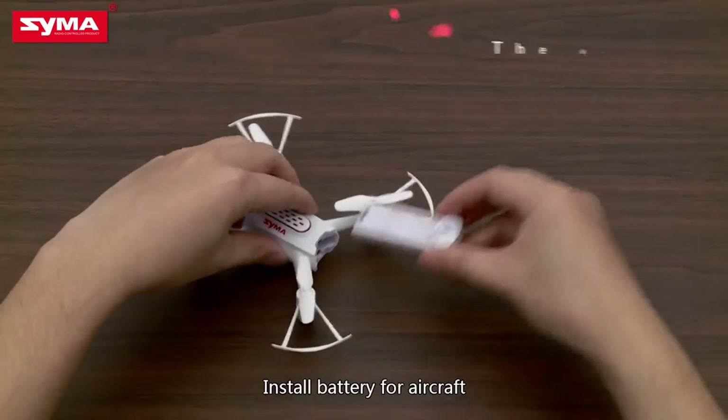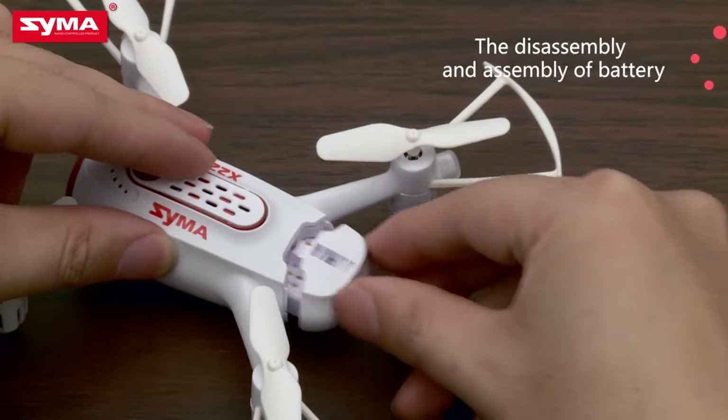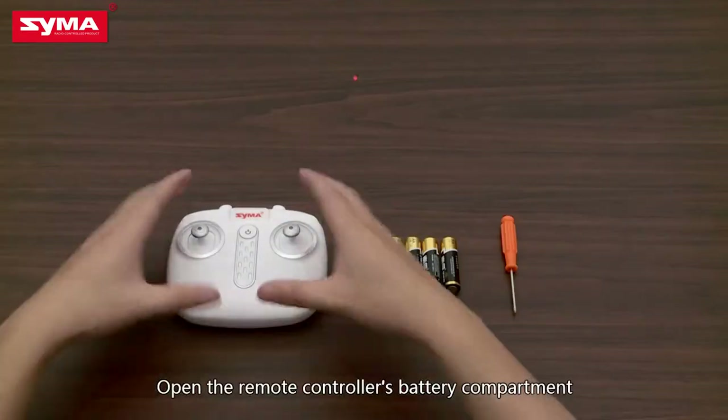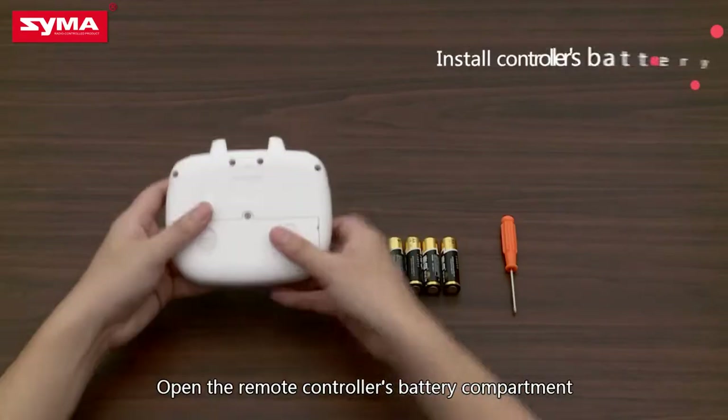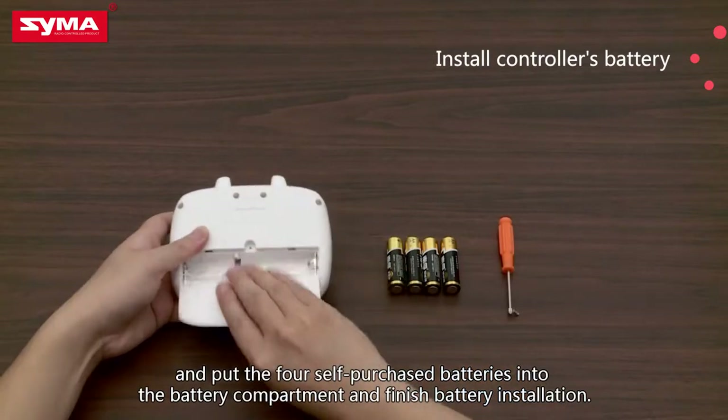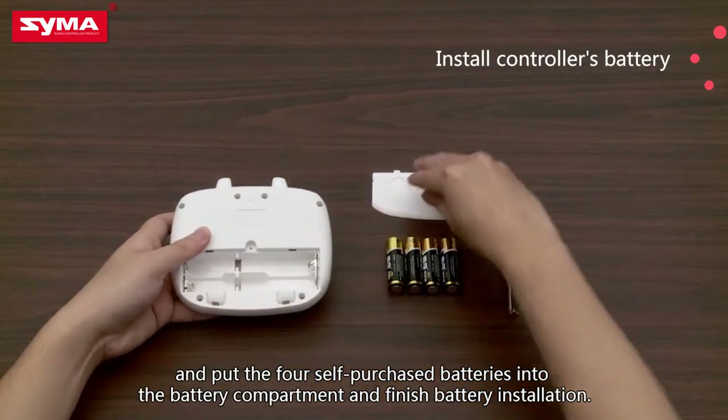Install the battery for the aircraft. Open the remote controller's battery compartment and put the four self-purchased batteries into the battery compartment. Battery installation is now finished.